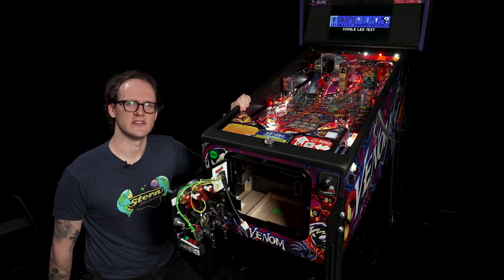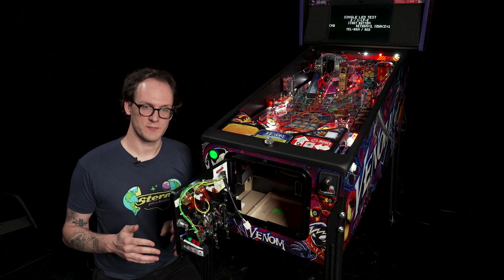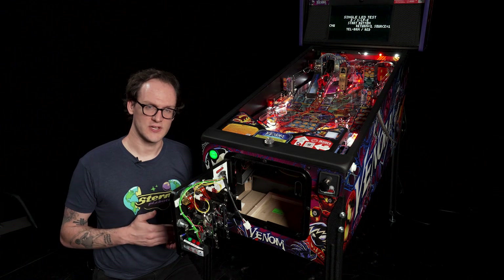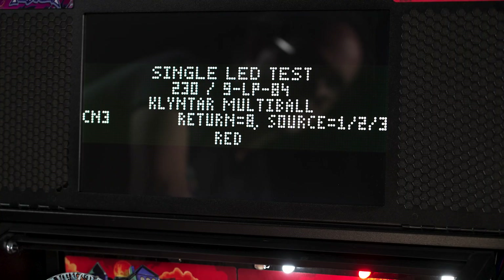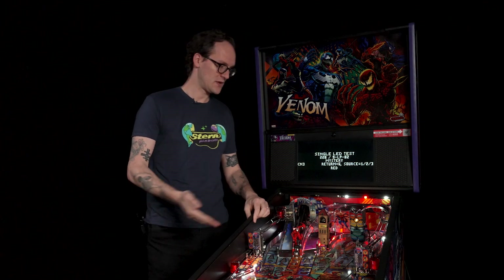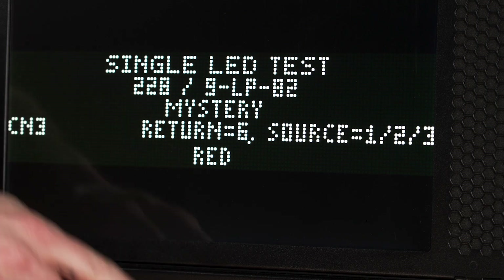Let's start with the single LED test. Using the single LED test we can have the pinball game light any addressable lamp on the play field, as well as individual RGB — red, green, or blue — LEDs. To select which lamp we want to test we can use the red buttons on the service switches to scroll through lamps shown on the LCD screen. In your manual there is a chart of lamps — these are all of the addressable lamps that your pinball game controls. For example, lamp 228 is our mystery light on this billboard here.